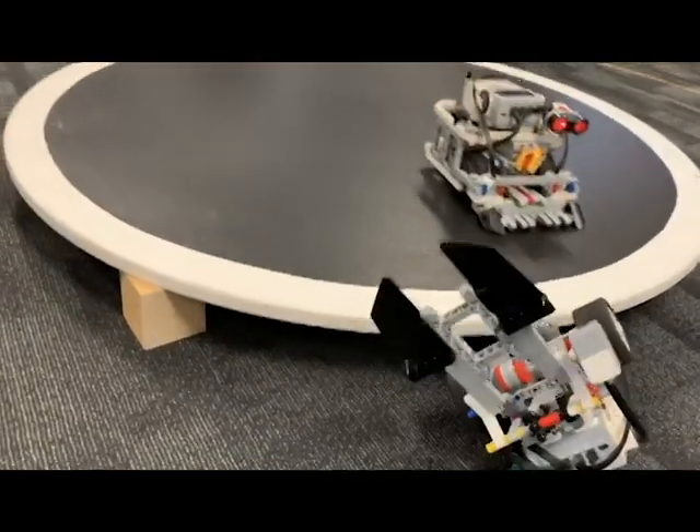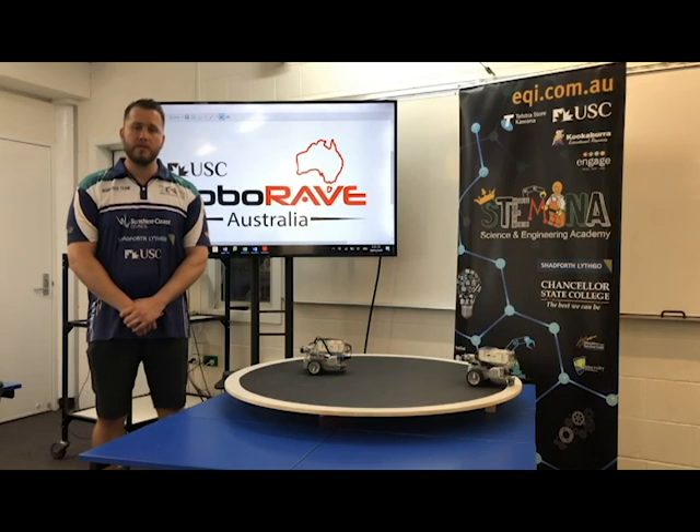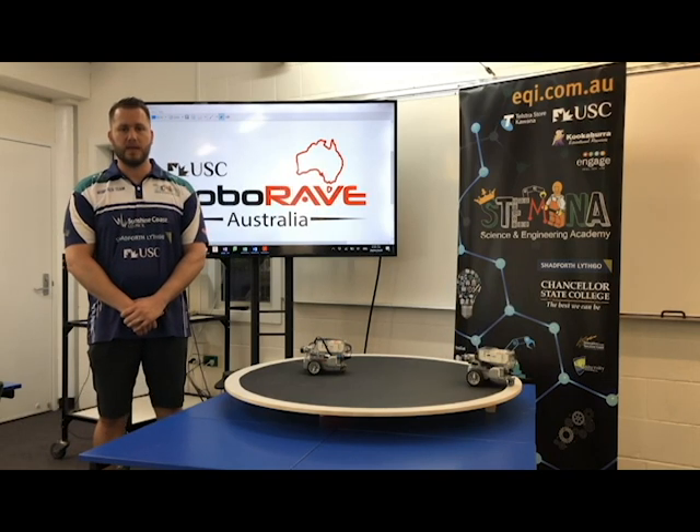We hope you found this short video useful in your preparation for RoboRave Australia. We will have more content to come and we will have videos on the other challenges as they are released.